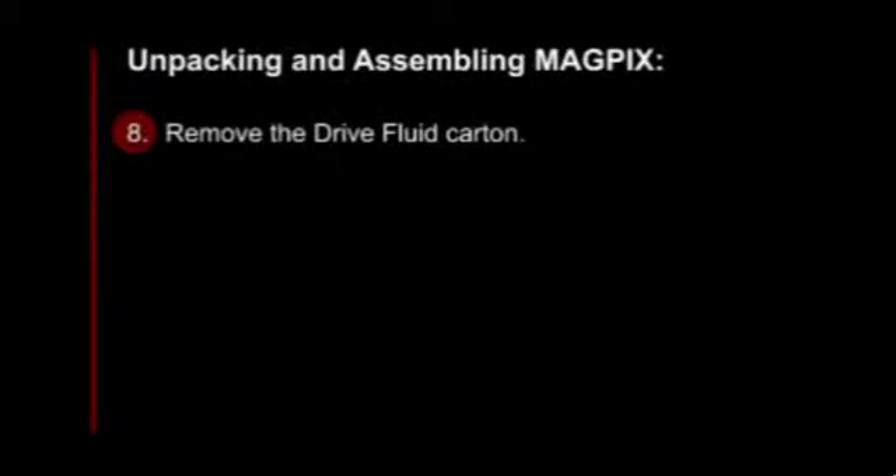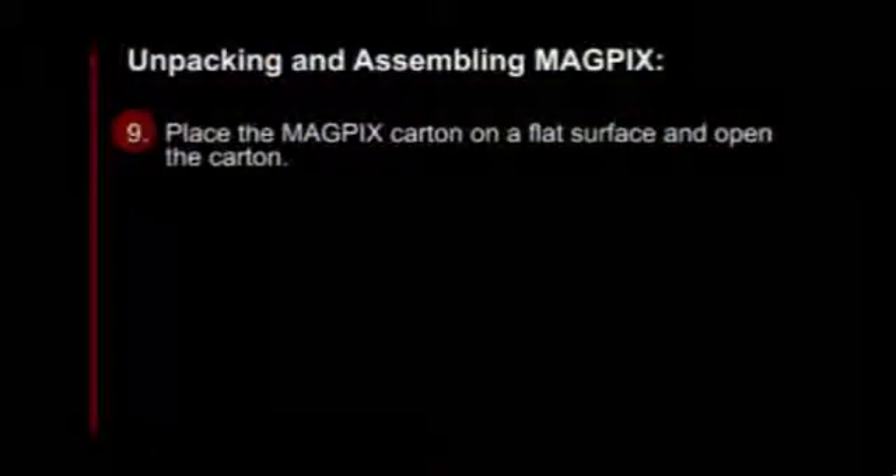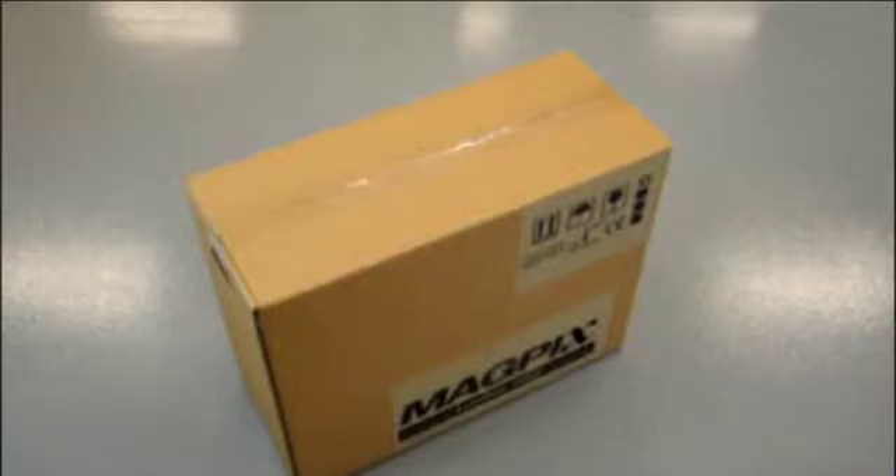Now, remove the dry fluid carton. Now that we are done unpacking the OverPack, place the MagPix carton on a flat surface and open the carton.